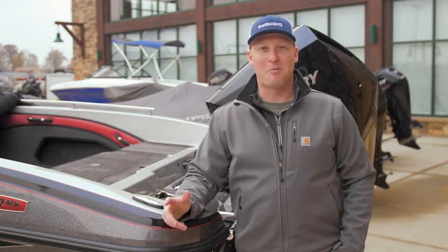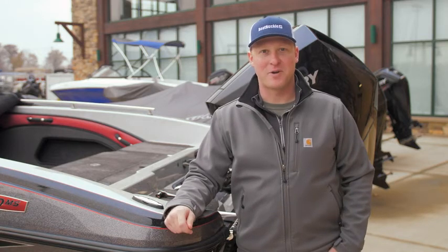At EMI, we want you to spend more time on the water and less time on the ramp. With EMI's Boat Buckle, it's as simple as hook, ratchet, and go.